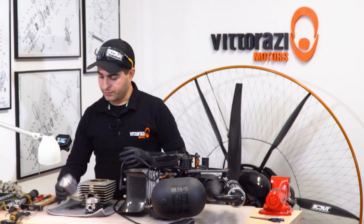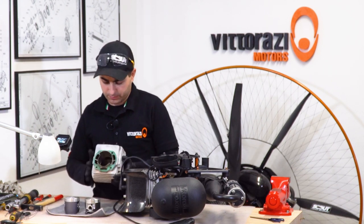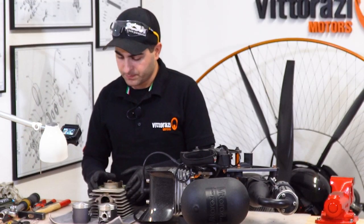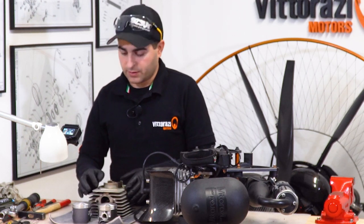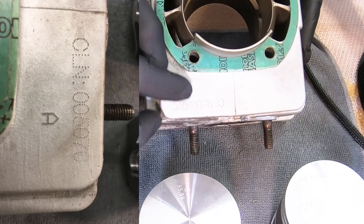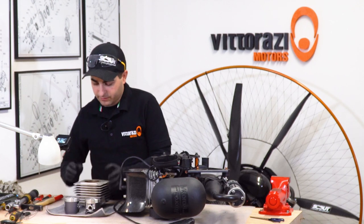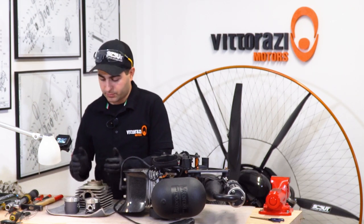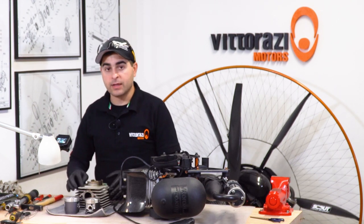Here I have two new pistons and one cylinder for demonstration purposes, which is a used cylinder. The very first thing you need to take into consideration is the letter engraved on the base of the cylinder — it's a letter A. Cylinders, as they came out of machining, have slightly different diameters, and according to the diameter, from smallest to largest, Vitorazzi engraves cylinders from A to E.